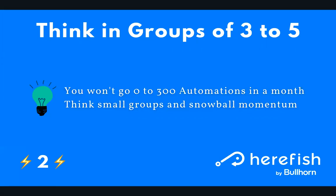By doing that, you build momentum and foundational automation blocks, and things will get easier and easier. Before you know it, you'll have 30, 40, 50 automations live and you're on your way to automating everything you want to.